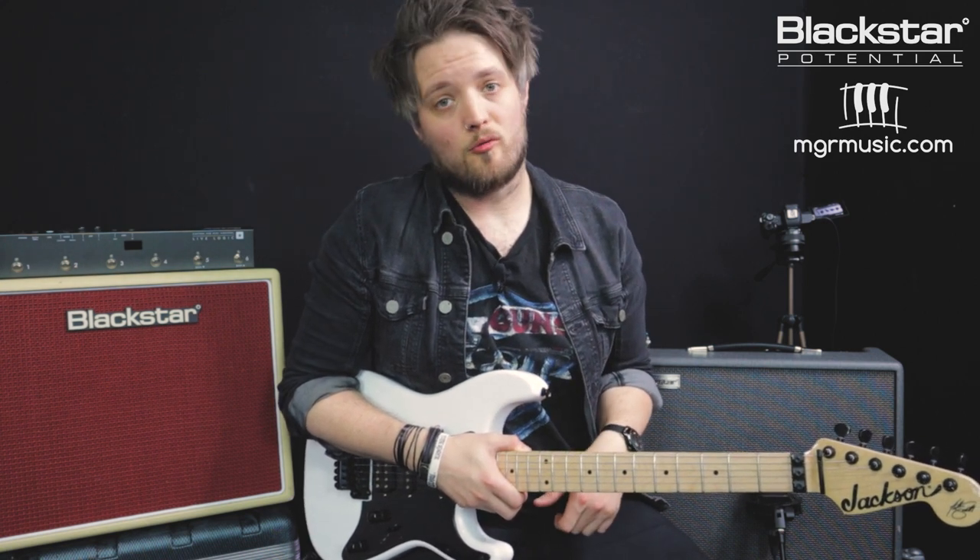Hello everyone and welcome to Blackstar Potential. My name is Lee Fuge and I'm here today with MGRmusic.com. In this video we're going to be talking about how you can thicken up your guitar tone using the chorus and delay effects built into the Blackstar Silverline series. The amp I'm using is the Blackstar Silverline Deluxe, but the principles apply to all of the Silverline amps. These principles also apply to any of the ID core range, as they've got the same effects engine built in.